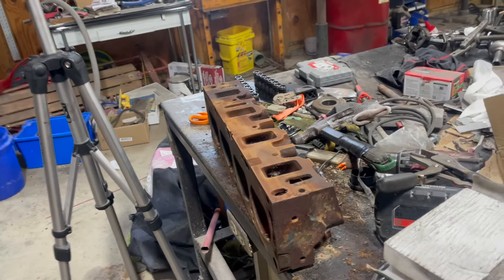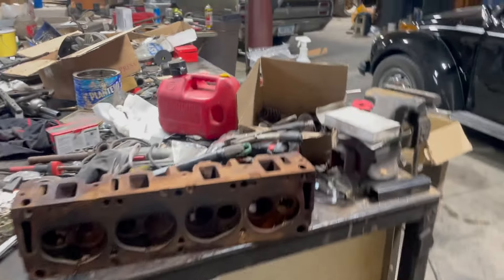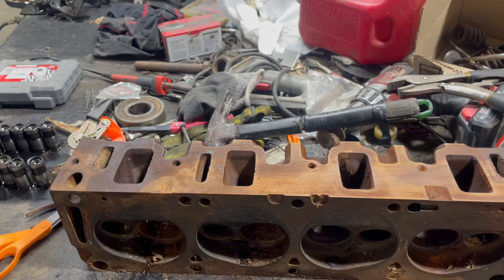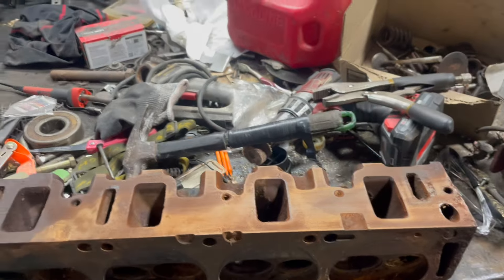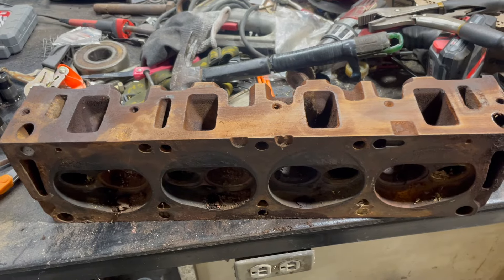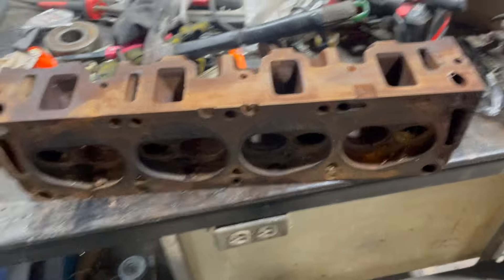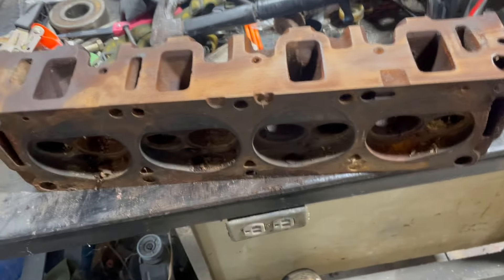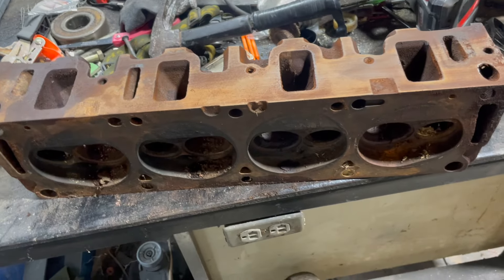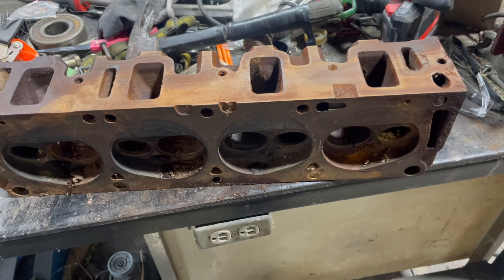Ever since then I've been looking for another Cobra Jet head because I only had one, which confused me. Yesterday I was helping my grandpa put up hay, and while he was unloading bales in the barn I was looking around. I'd always noticed an engine block sitting behind the air compressor in the shop — it had one head, all the pistons, and the rods, but someone had stolen the crank and the other head. I said, let's look at the casting number on this head. You're not going to believe it.